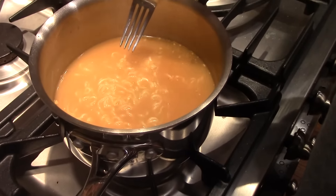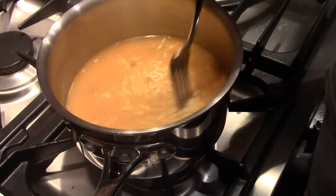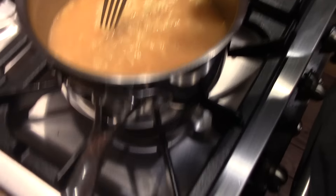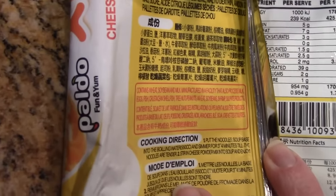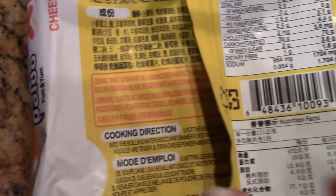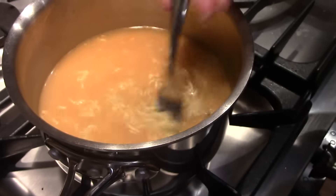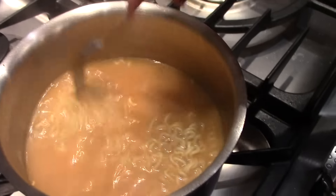Too much water? I don't know. Anybody out there know if we put way too much water in there? Because it said put in 550 cc and I don't know what that is. I just guessed. Maybe we made soup. Still looks good.